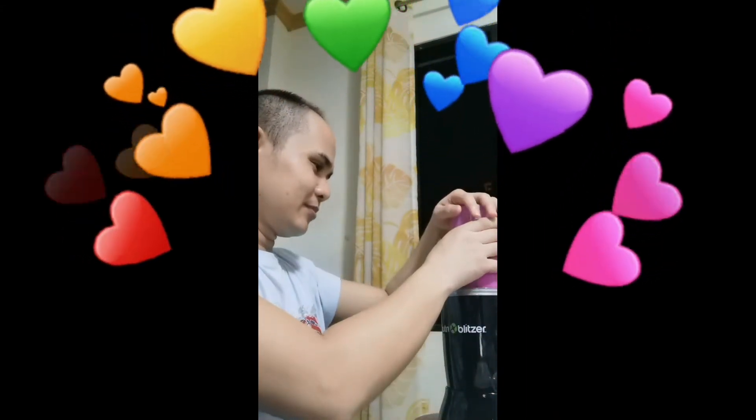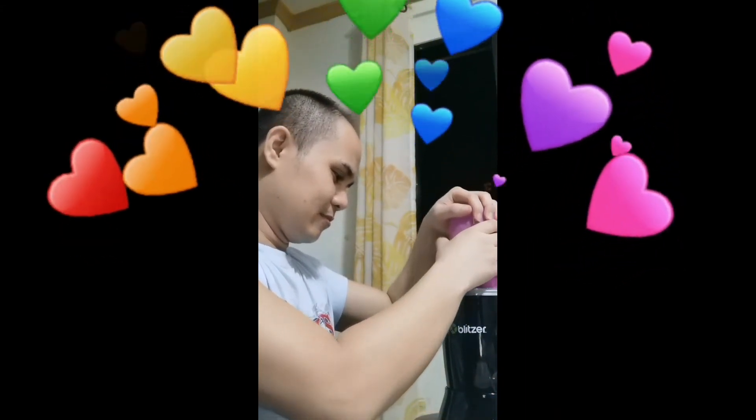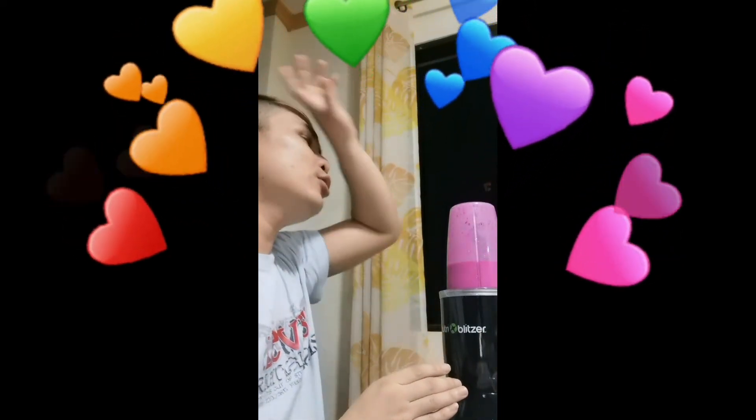Thank you for watching, guys, and thank you for all your support! Don't forget to subscribe, watch, like, and share my YouTube channel — Virgin's Corner!